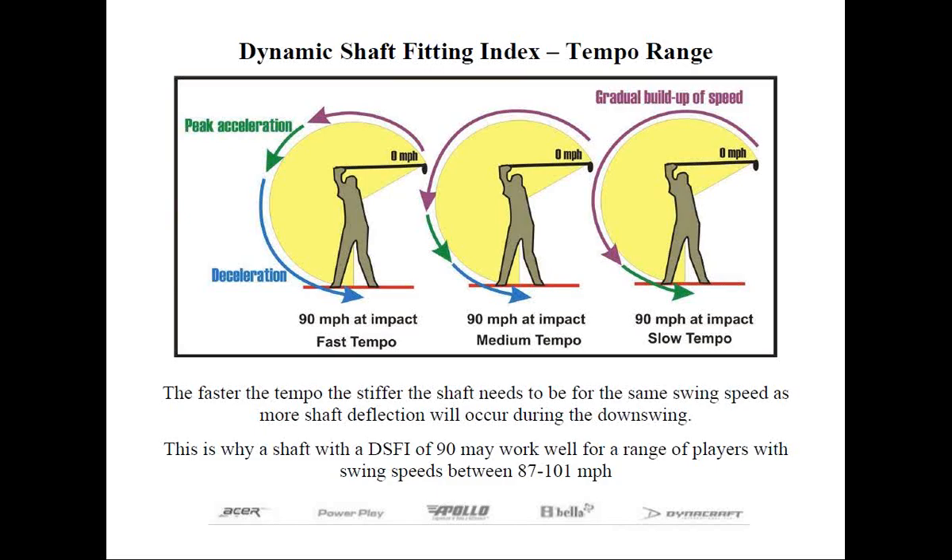The shaft would be subjected to a tremendous amount of deflection or bowing from the golfer pulling down from the top of the swing so abruptly. And to compensate for the greater amount of deflection that's going to occur, the shaft should be made stiffer to counter this effect. Some of you may refer to this as an early release, where the golfer is trying to hit the ball with force starting at the top of the swing. In fact, the shaft is basically on cruise control as it comes into the impact zone.